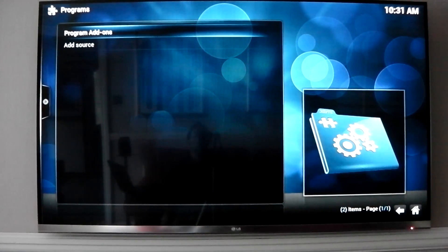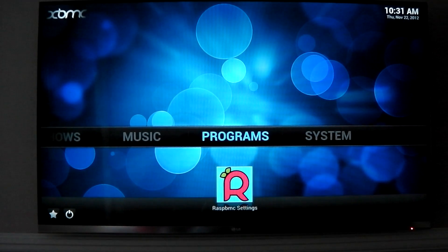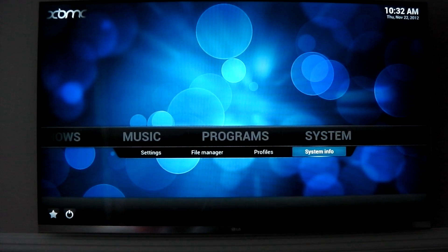So thanks a lot to the developers at Raspbmc - I'm loving this update. It's made it a lot more usable for me. Can't wait for other stuff like more performance improvements, just more stuff. Thanks a lot guys, see you all later.